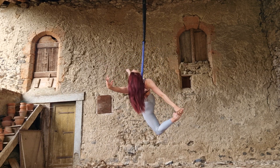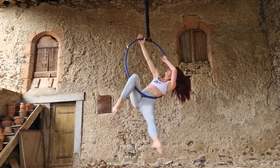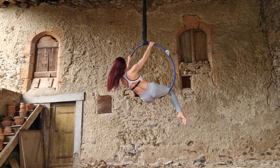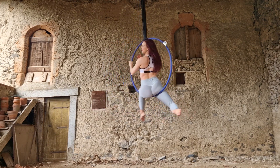Finally, let go with the hand that is grabbing your back foot, come back into a traditional cradle, reach up and grab the top of the hoop, slide your hips down and back so you can bring your opposite leg back into the hoop, and come back to a seated position inside the hoop.